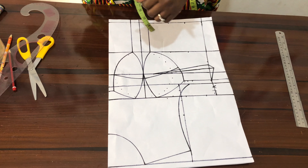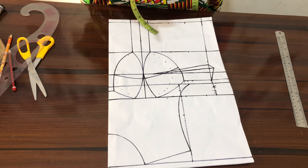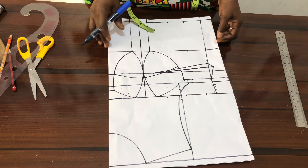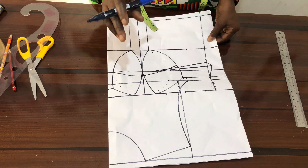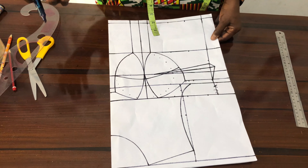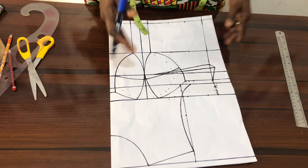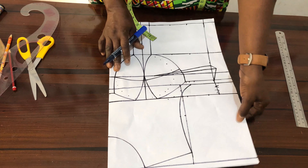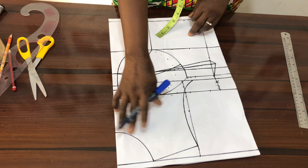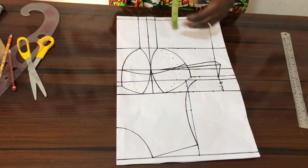Today we'll be learning how to create a keyhole in the yoke of corsets. I've come here with the three-piece corset pattern draft. Yours can be two-piece or three-piece, but our focus today is on the keyhole.